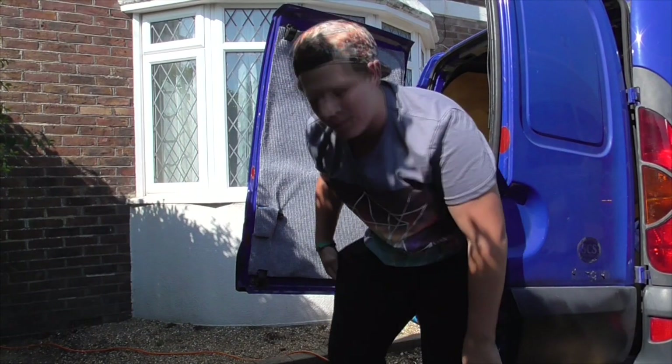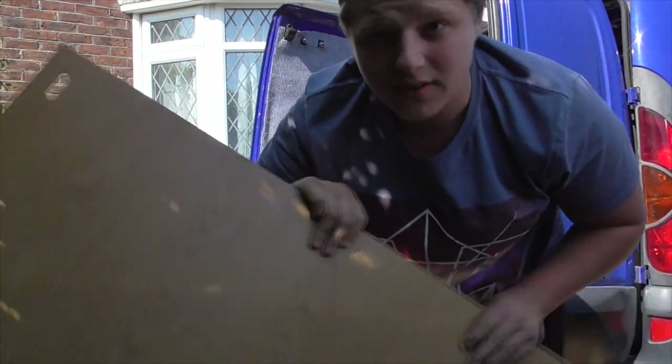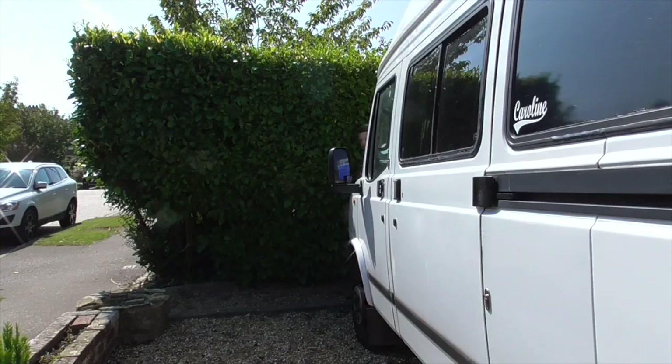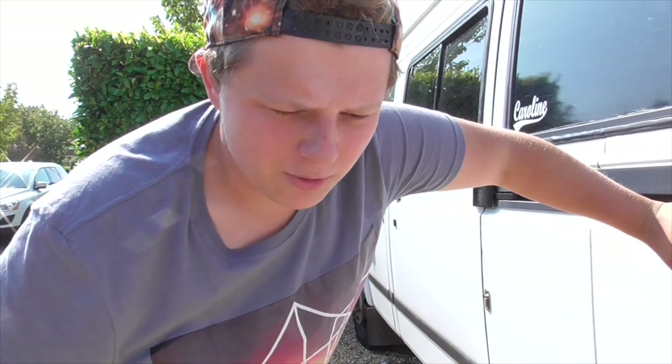Episode 3 of the van build series. I slipped on some old cupboards I took out of a skip — not the safest of things. I genuinely didn't expect to be getting to episode 3, honestly. If you're new to the channel, hello! If you're not new, then you know what it was like — the roof collapsed and everything in the van. Now we're fixing that.